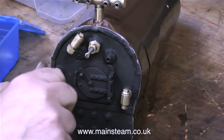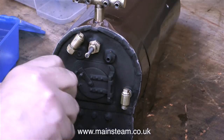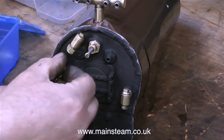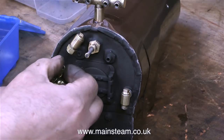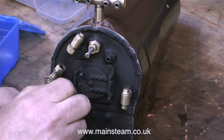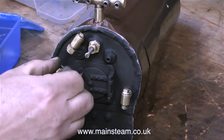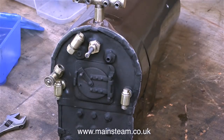The bush for the left-hand clack is very close to the bush for the water gauge. At first I couldn't fit the clack valve because the water gauge was in the way, so I removed that, fitted the clack valve, and then refitted the water gauge. I even had to take the nut off because that got in the way — as you can see they're very close together. So that's the backhead fittings in place, temporarily of course.